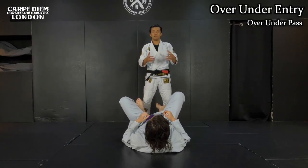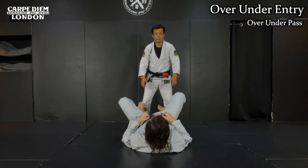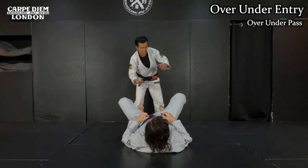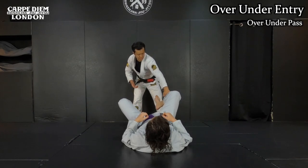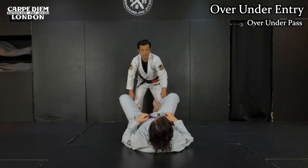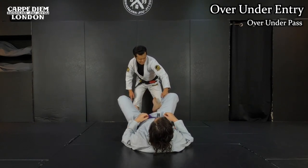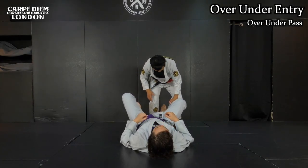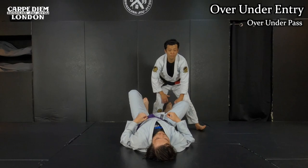Alright, I should do the guard pass — like over-under, basic entry. From standing, we have to establish grips. I just want to make the grip on the pants like this, on the edge — no grabbing around the knees. I prefer to grab here to have a lot of options. Then I start to press on the leg and take a step to the side, getting his leg between my legs.